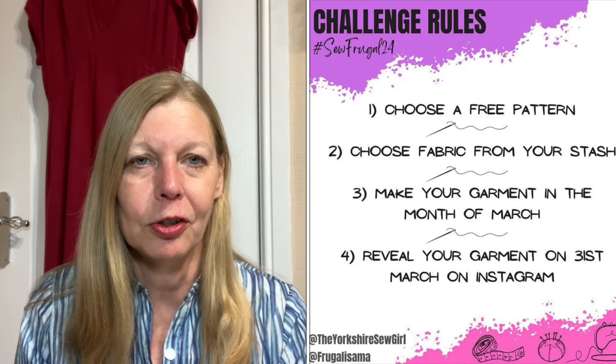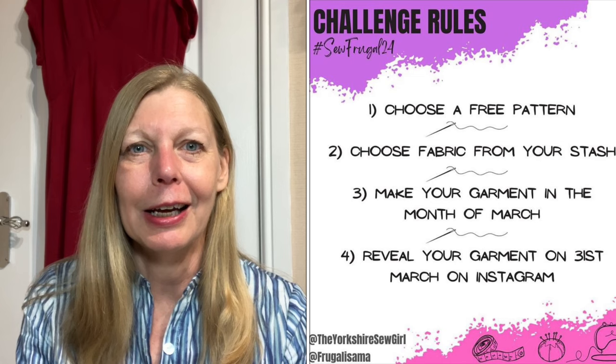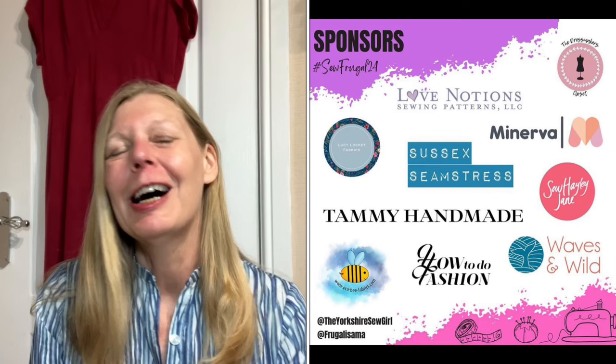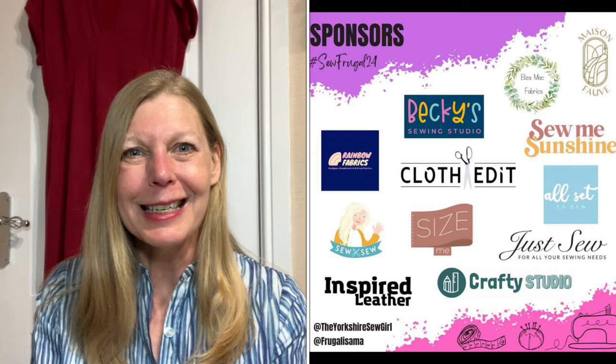I hope everybody's getting on okay with the challenge — we've just got about a week to go. So if you don't know what I'm talking about, myself and Ruanne at the Yorkshire Sew Girl are running a challenge to make yourself an outfit or garment out of fabric you already have in your stash, using a free pattern. I've got a video all about that which I'll link at the end. There are lots of prizes to win and you've just got about a week to enter.